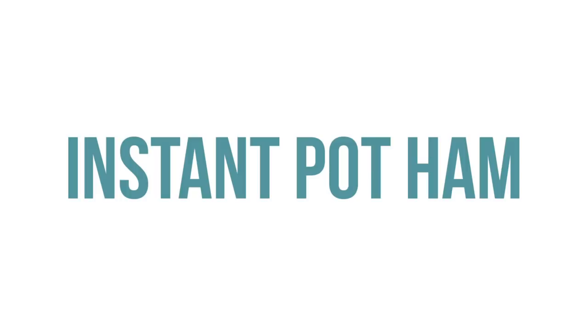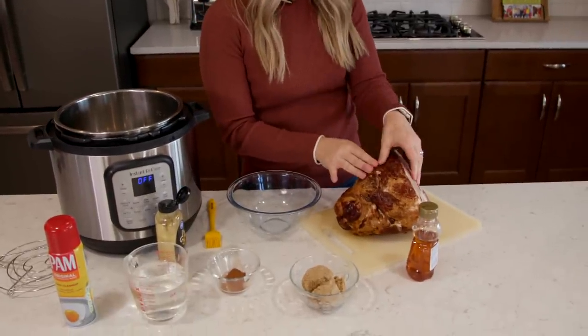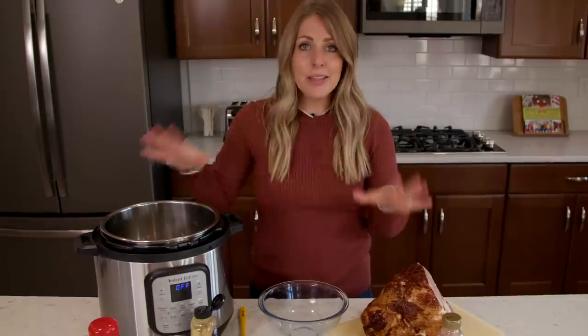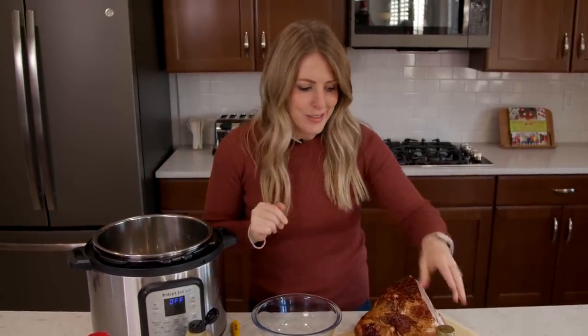We are starting off with the Instant Pot ham because it's one of my favorite ways to cook ham. This is a spiral ham and it's already been pre-cooked, so you really don't have to do much to it other than add a lot of flavor and heat it up. That's what your Instant Pot is for. We're going to make a yummy sauce to go on top of it and then we'll cook it.